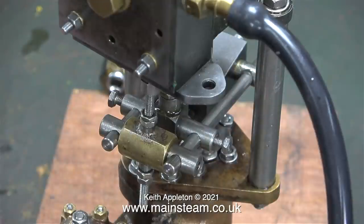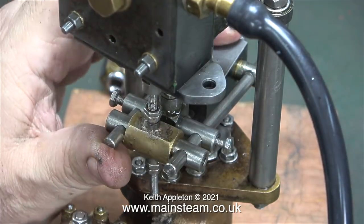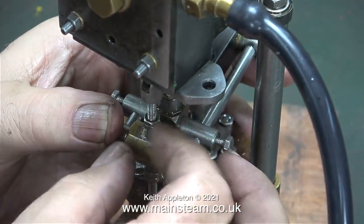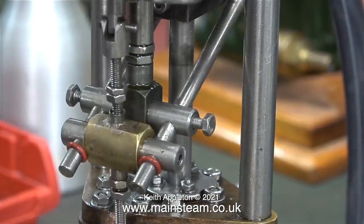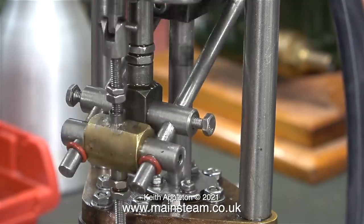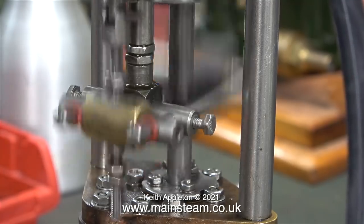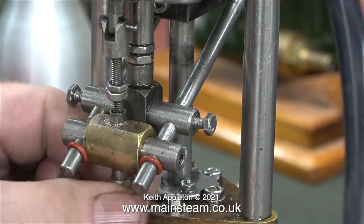Now comes the fun part. I need to adjust these pairs of lock nuts so that the valve spindle is in the right position relative to the actuating arm, and once again this assembly is not made to the drawing. Please be aware that this is a repair, not a rebuild. A lot of me wants to tear it down and remake all the parts, but the budget just isn't there and it wouldn't be worth it. This brass block is not right at all — it's not meant to have a piece of tube through the middle; it's meant to be quite a slight fit. I've placed a couple of o-rings on the end of the shafts to stop it sliding off.